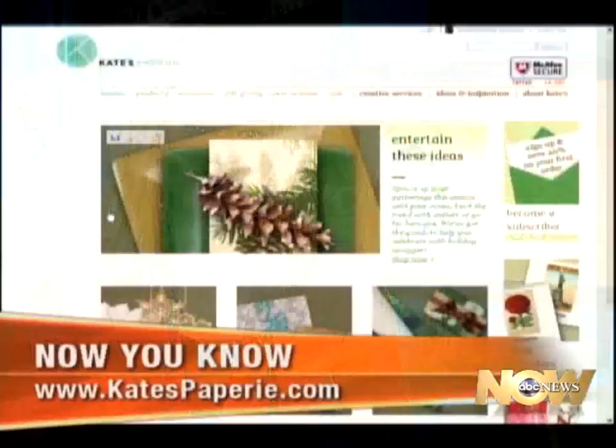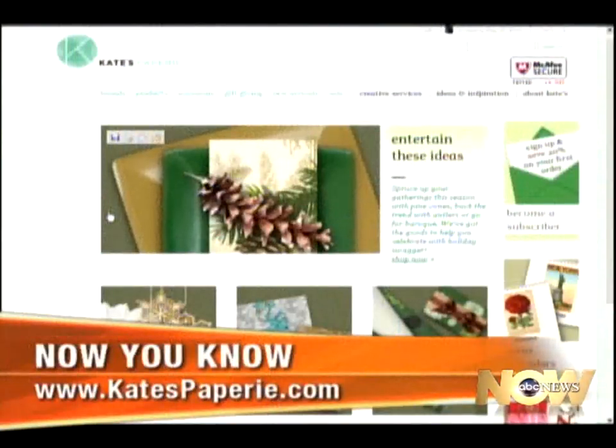I now have to go home and rewrap all my gifts. It's still early, so I hope everyone's out there wrapping. At Kate's Papery, we offer a full-service gift wrapping bar, so anyone who comes in, we do wrapping in the store as well. Thanks so much, Alton. Happy holidays to you. And for more on Alton's gift wrapping tips, you can check out katespapery.com. That's all we have for this edition of Now You Know. I'm Catherine Brown of New York. Thanks for watching.